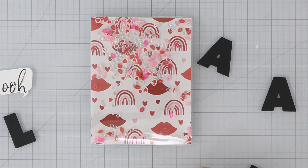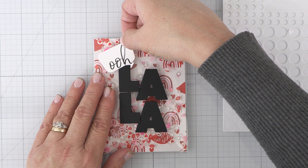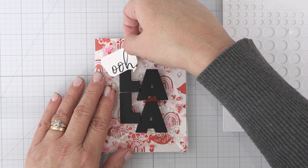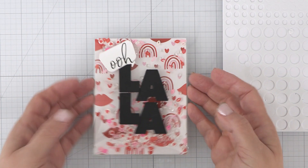With the infinity shaker added to your card base, this comes together quickly by simply adding the die-cut La La from our word die set and a printed Ooh, which I die-cut with our chatty cover plate die, or you can simply use a paper trimmer and trim it out. Now, on the free printable, I have Ooh a couple of times on there, but it's a different font than what I've used on this card here.